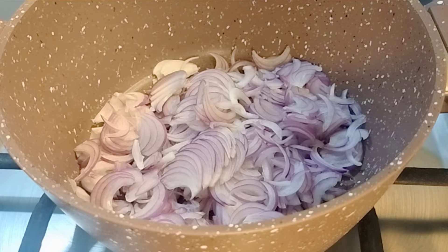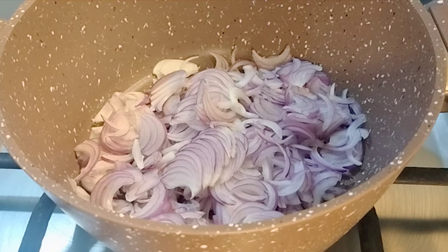Hello everyone, I am happy to be here. Today I am going to take a recipe for you.